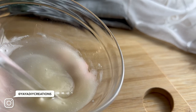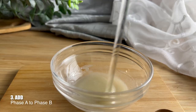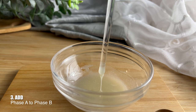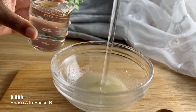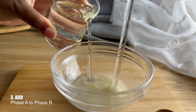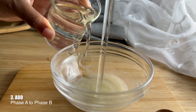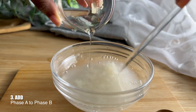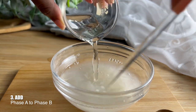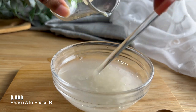Now that we have our slurry, we can move on to step three. For step three you just want to add Phase A, which is our water phase, to Phase B, which is our slurry. As you add the water, go ahead and start stirring and mixing — I believe it's best to use a whisk here.